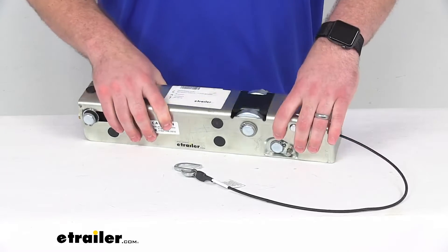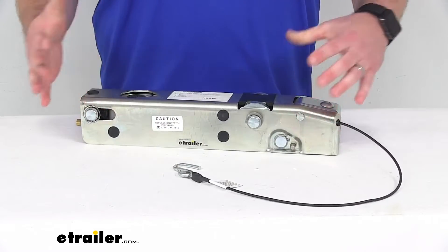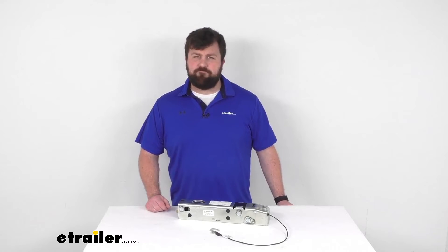And because this is a Dexter product, you can trust it is going to fit right in place. You're not going to have to worry about compatibility issues and that sort of thing. So that's going to complete our look for today. Again, I'm Michael with eTrailer.com. Thanks for watching.